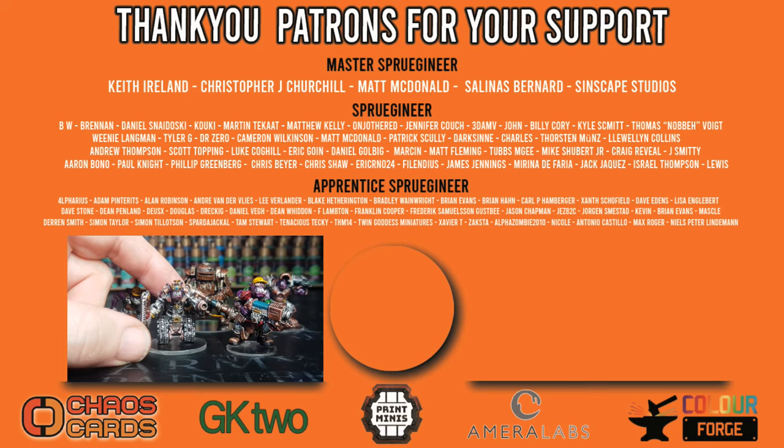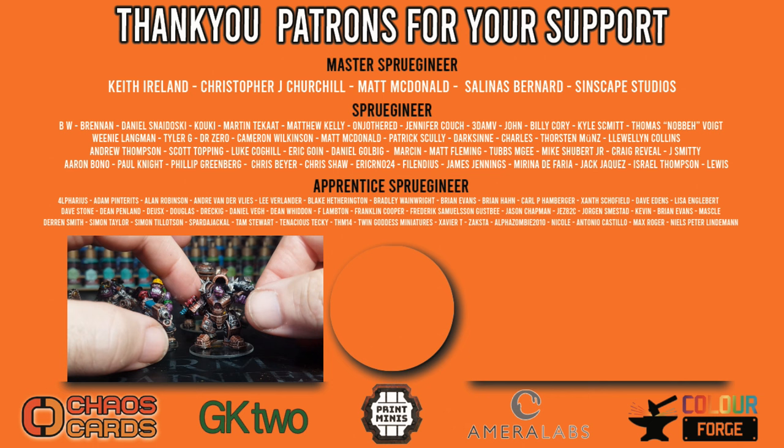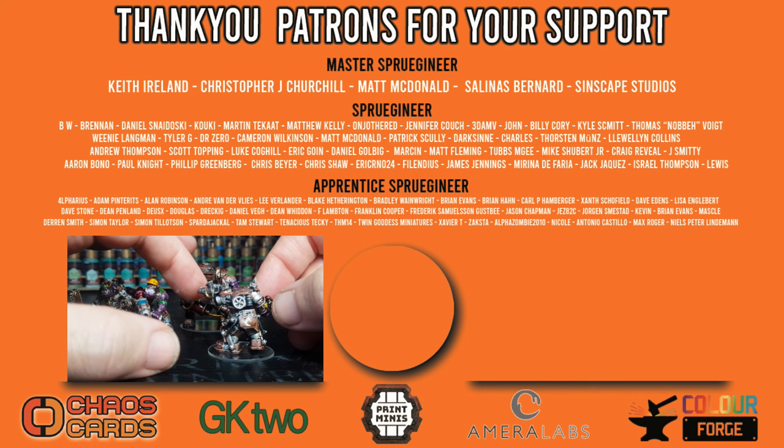If you haven't already, it'd be great if you could click that like button, hit subscribe, and turn on notifications. There's another video on screen — give that a click. Big shout out and thank you to my lovely patrons for all their support, as well as my monthly sponsors who basically keep me going. Cheers guys — take care, see you in the next one, bye for now!